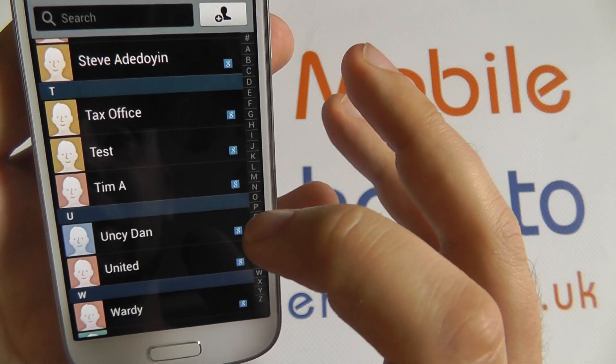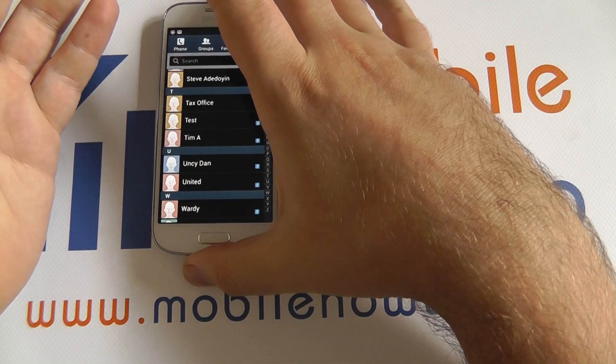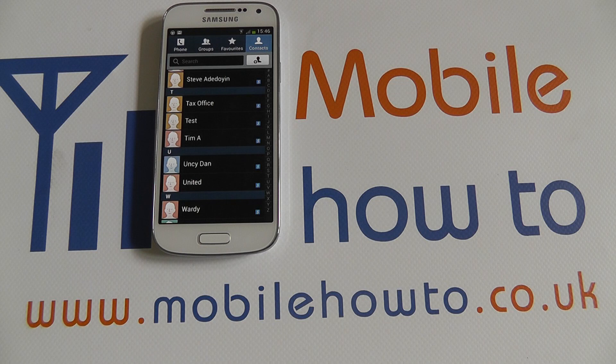you can see some of my contacts here will have a G on the edge of them to show you that they're synchronised with a Google account. It will also have deleted it from my backup synchronisation in Google. So you delete a contact, thanks for watching.